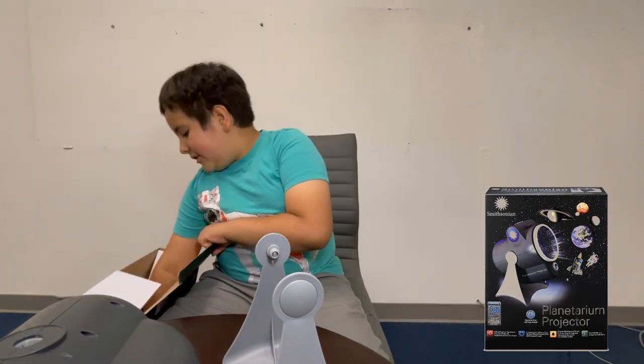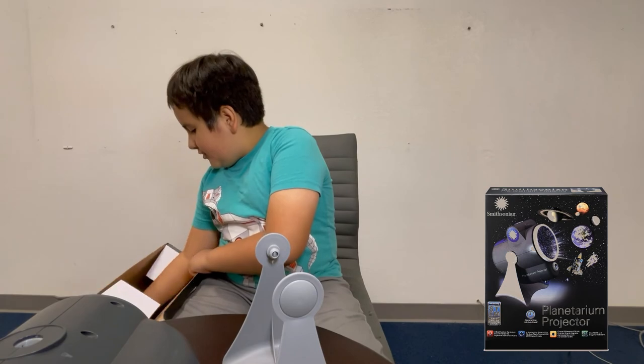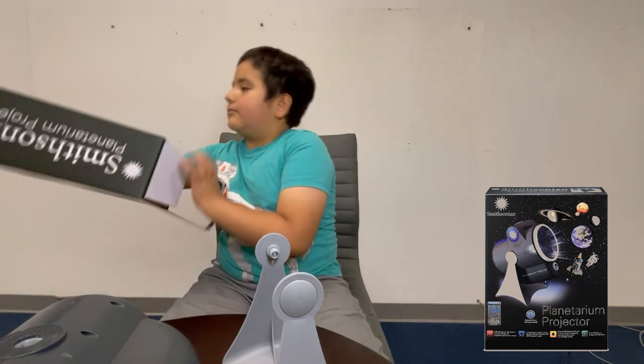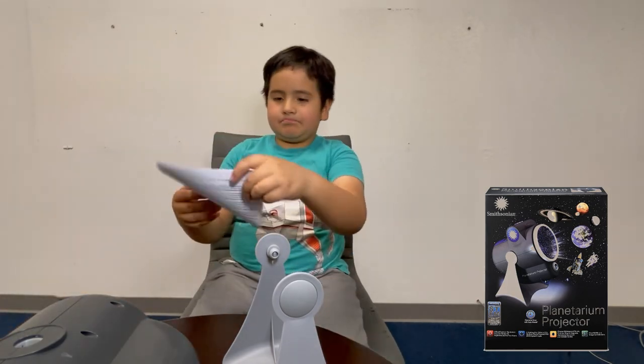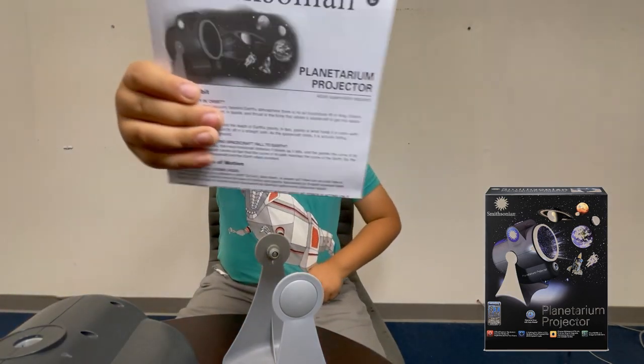Now it looks like that's everything, except for these instructions. Here are the instructions.